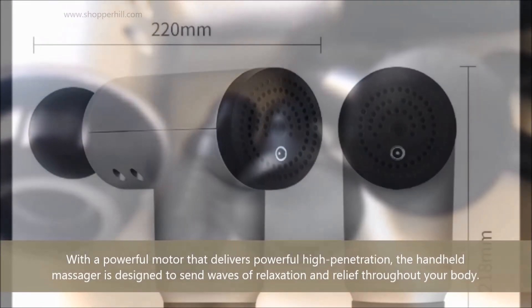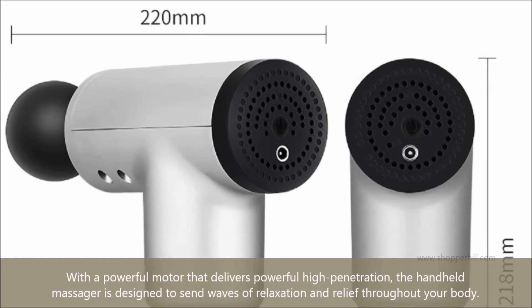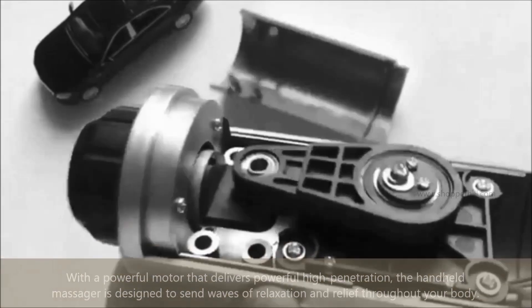With a powerful motor that delivers powerful high penetration, the handheld massager is designed to send waves of relaxation and relief throughout your body.